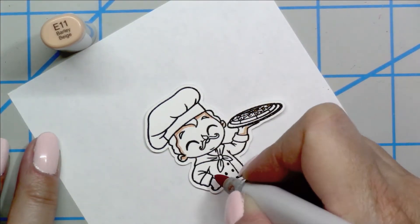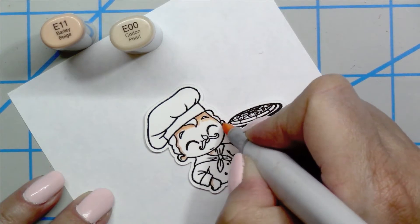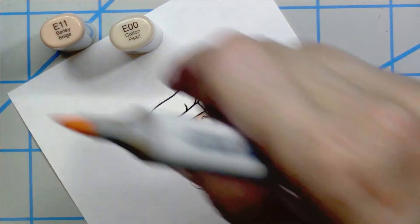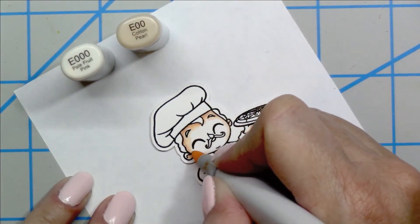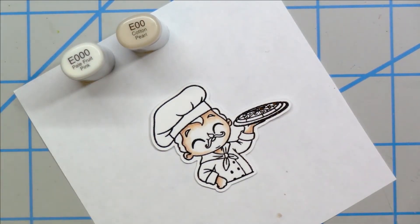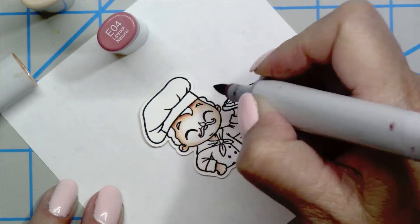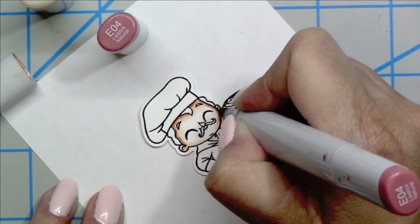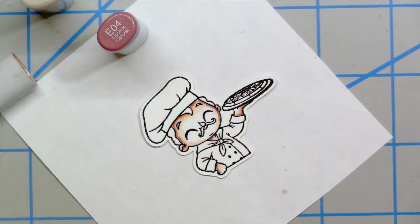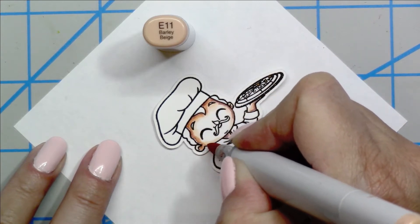Outlining the face with the E11 — this is my skin color go-to. I'm going to blend that out with the E00, getting in the neck and the hands. For the face, I like to leave it uncolored until I go to do my second or third layer. The darkest color is going to be the E04, and I color in where I feel like the darkest shadows are going to be. Then hitting all the skin areas and blending that out a little bit using the E11.